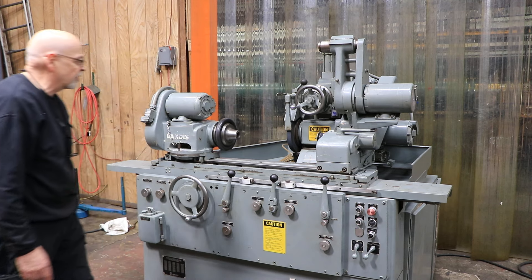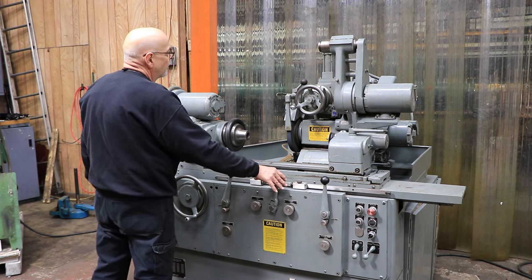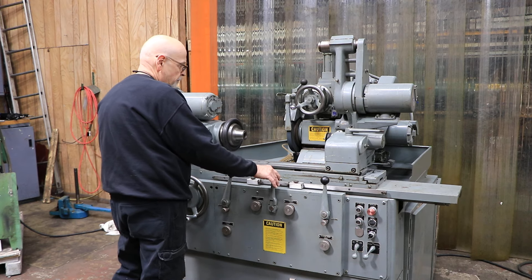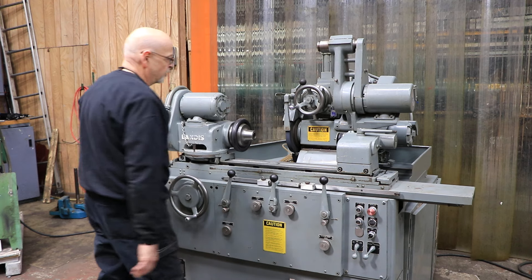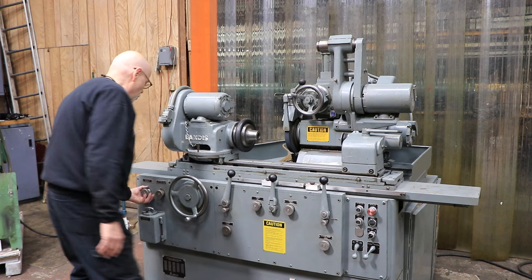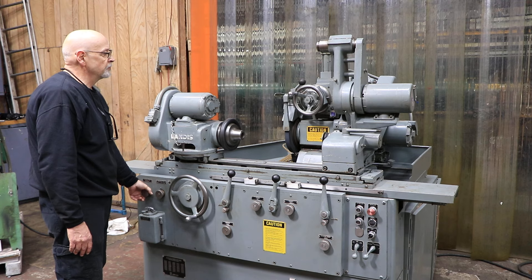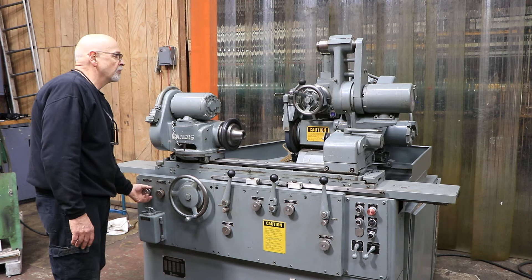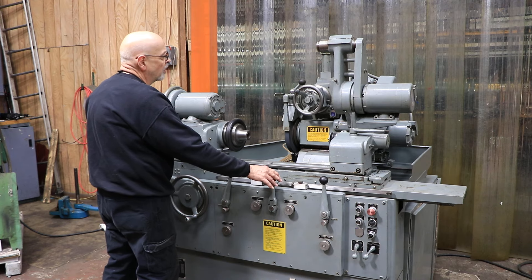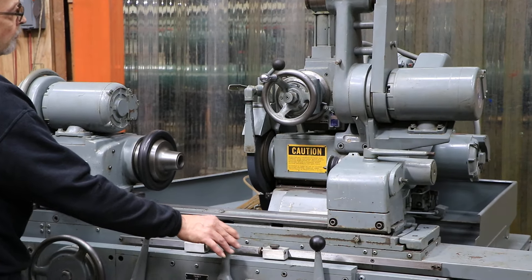You have plunge feed and pick feed. For pick feed, you turn it on over here — you have a control that gives you the feed up at the wheel head. When we pick this, it feeds. It's feeding a lot because this has opened up a lot; if you close this, it'll feed less. Each line on there is a thousandth, so half that is two tenths. So it's going to work its way to zero and stop at zero.